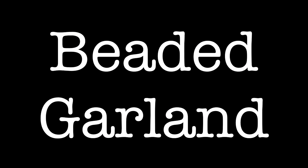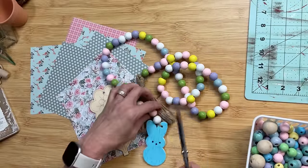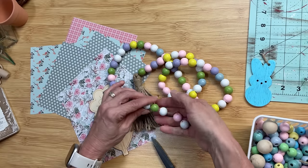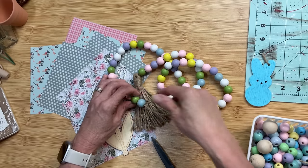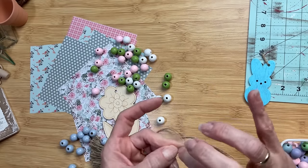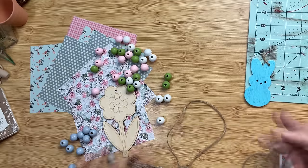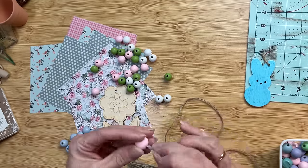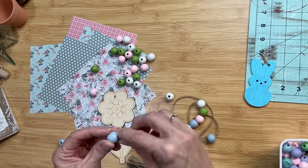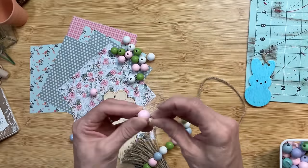We're going to make a beaded garland for our spring tiered tray. I want to show you how you can take a beaded garland that's already made — this one came from Temu last year, though Dollar Tree has some as well. There's nothing wrong with it except I don't want the yellow and purple beads, so I'm taking those off and adding them to my stash. I'll put a piece of clear tape on the end and restring the beads using ten each of blue, white, green, and pink — the colors that best fit my color scheme. If you find beaded garlands and aren't sure about all the colors, just buy it and take off the beads you don't want.